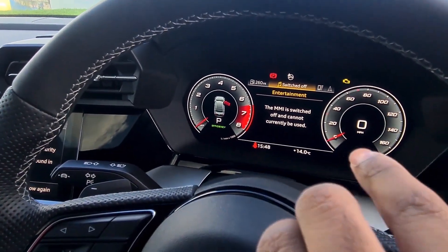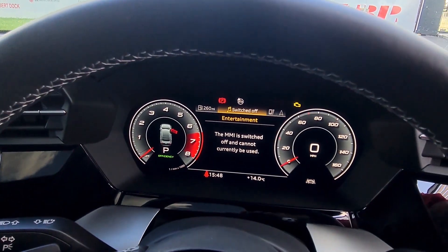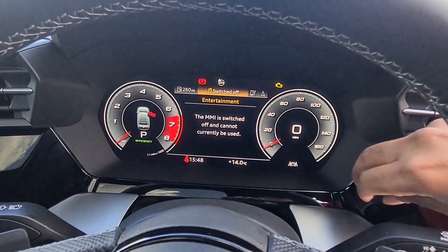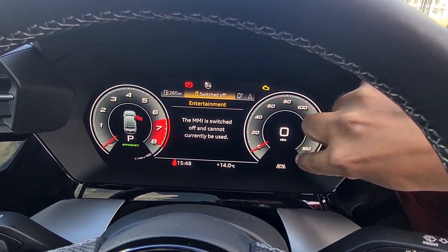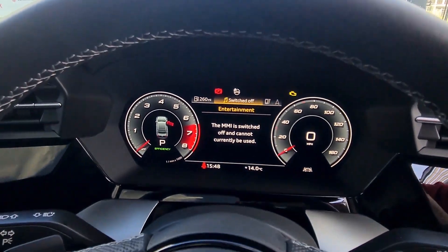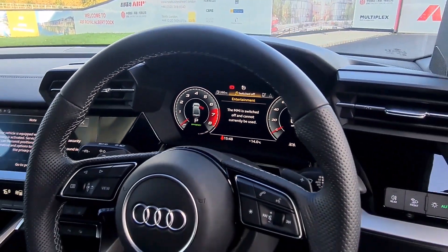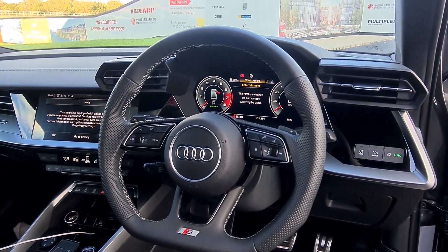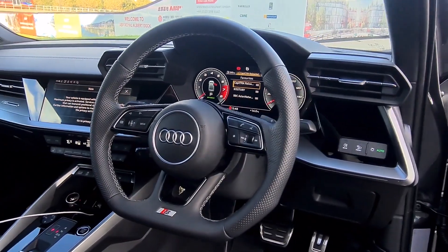You've got the Virtual Cockpit Plus, which is actually a slightly larger display — 12 inches side to side. On the S-Line, it sits in a little further and has a physical petrol gauge and coolant temperature gauge. You've then got the flat-bottom steering wheel, which is actually available on the S-Line as an upgrade — I think it costs about £115.